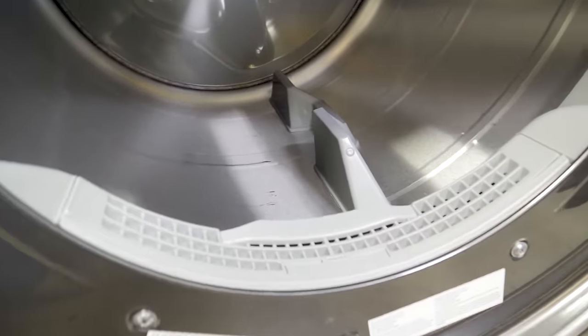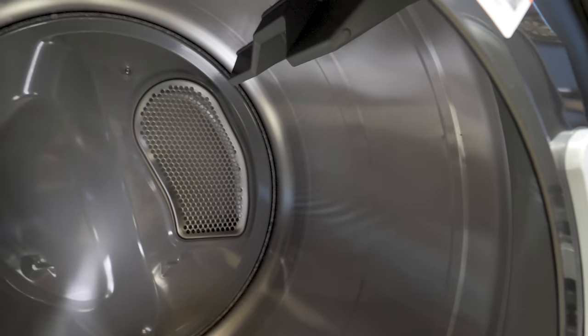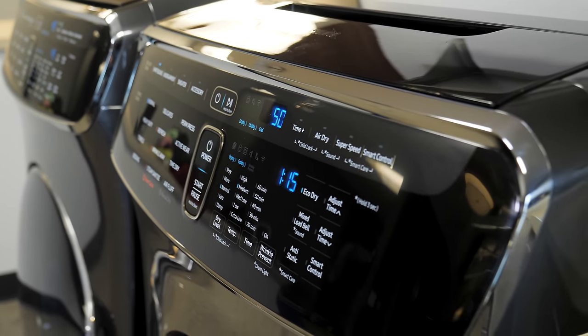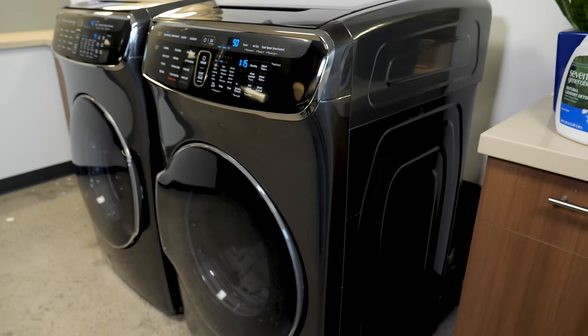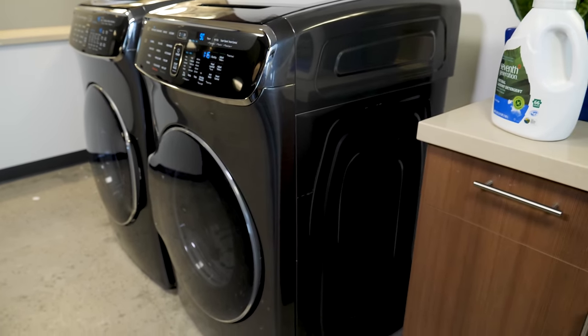The 7.5 cubic foot capacity bottom tumble dryer has all kinds of neat features, including several dryer settings. There are lots of modes that include steam drying to keep your clothes from wrinkling, and there's an anti-wrinkle button that intermittently rotates your clothes for up to three hours after the load has finished drying to keep them fresh.